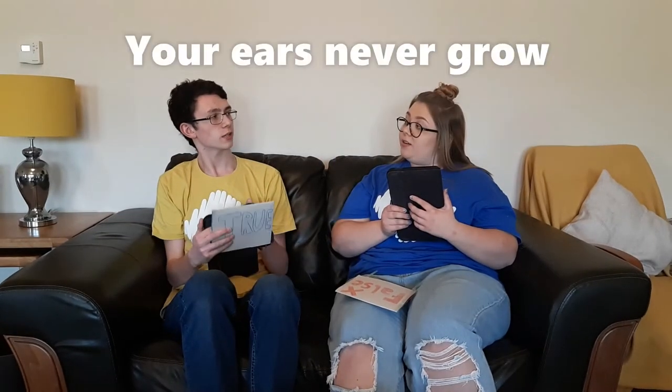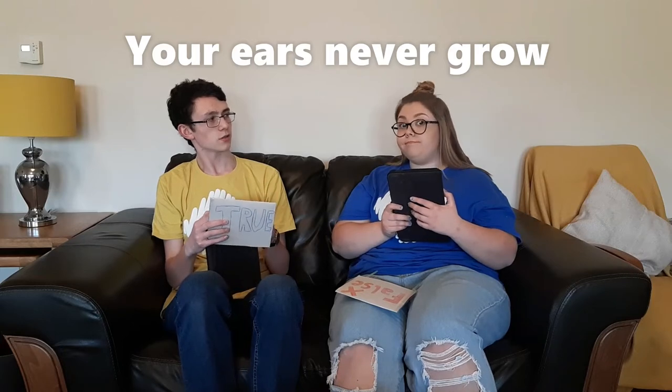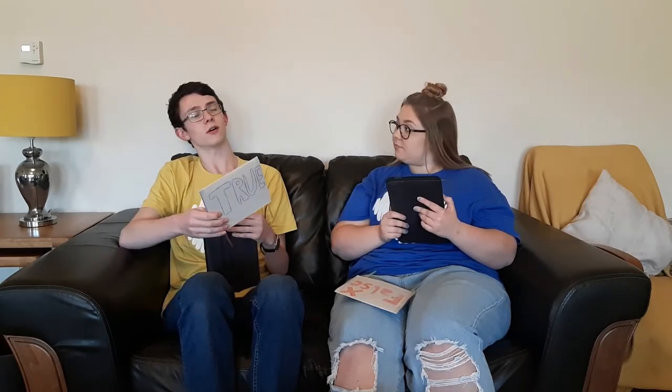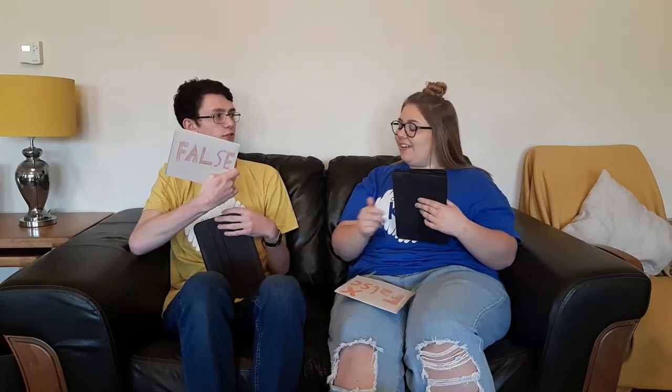Your ears never grow. I would have had very big ears as a baby if my ears didn't grow. To be from this size — I'm going to say that's false. You are correct. Your ears never stop growing.